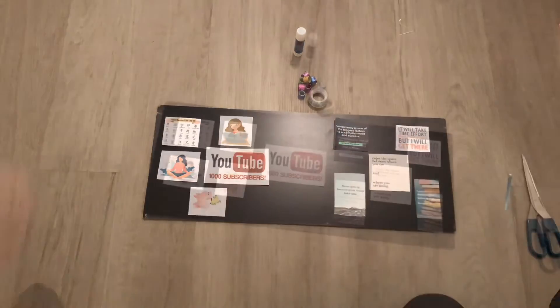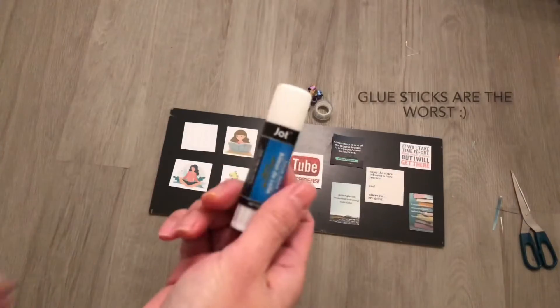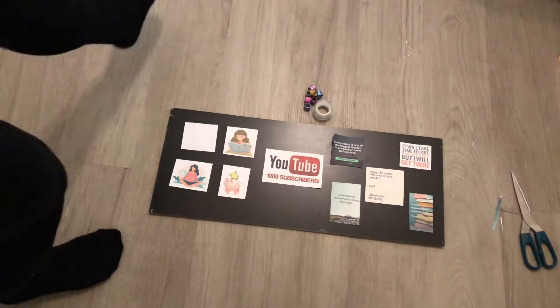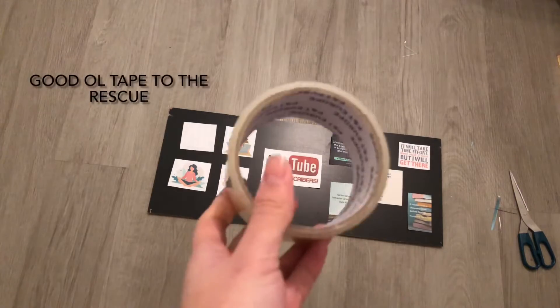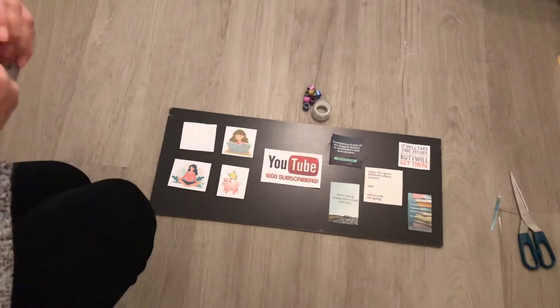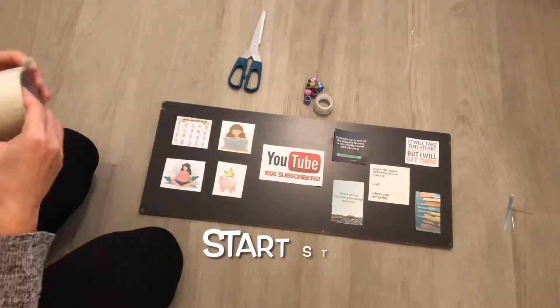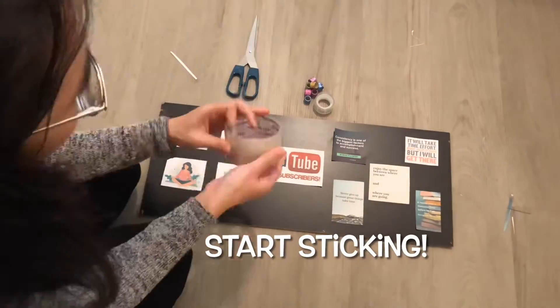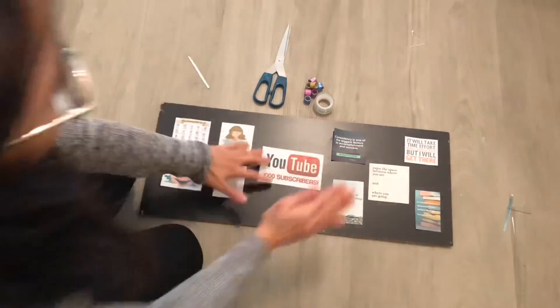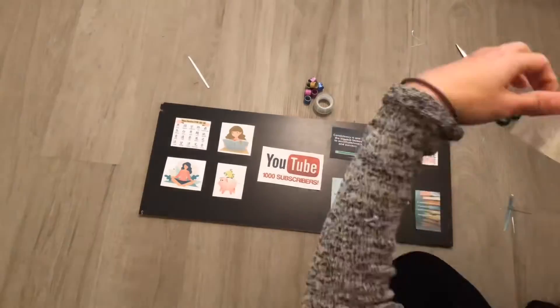Arrange it and make sure you're happy with it, and then stick it down — but this glue is not working for me so just throw it out. This glue sucks. So kick it out of the way and go to tape, because tape is usually the best. I love tape. So start sticking your pictures to the board and make sure they're nicely stuck and not coming out.